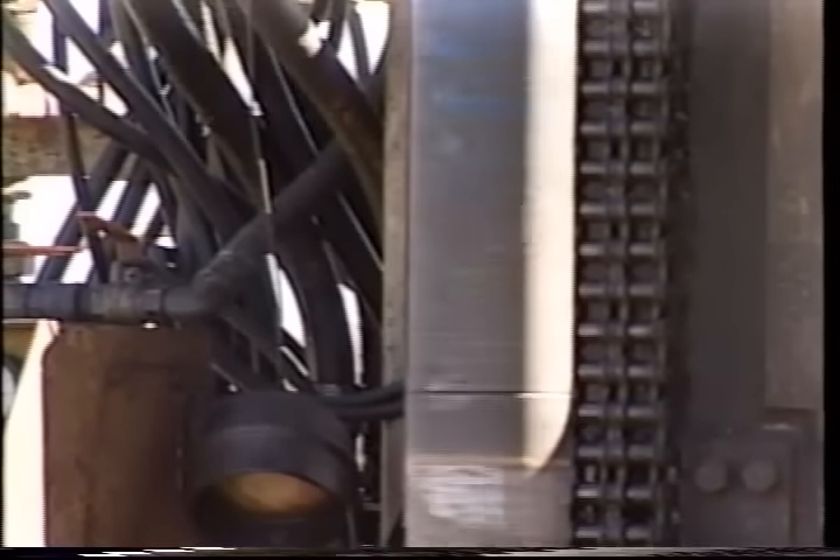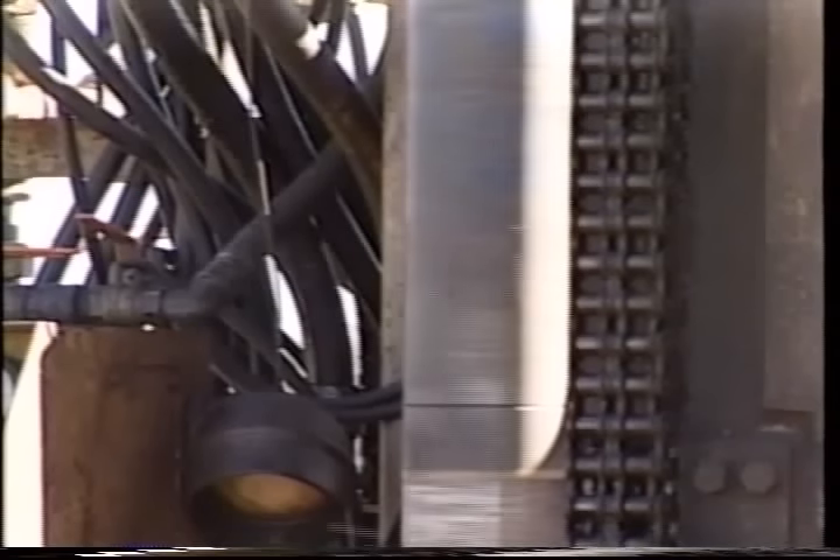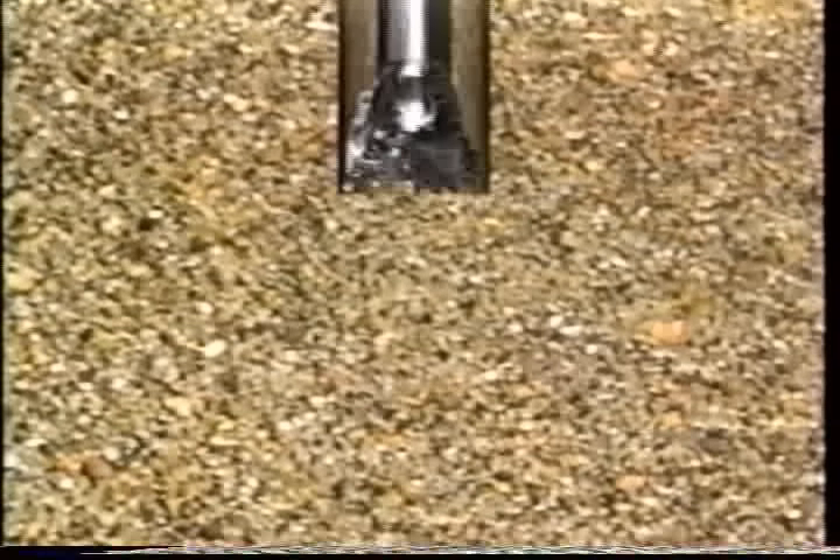Several techniques are used to drill water wells. The most common is the rotary drilling method. Other methods are cable tool, jetting and driven well points. In rotary drilling, a drill bit is attached to a string of drill pipe. As the drill string is rotated, the bit acts as a grinding machine.